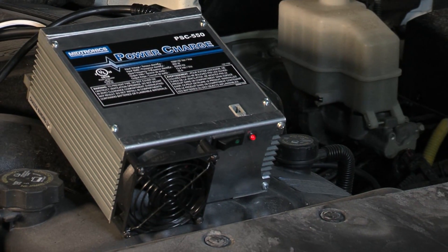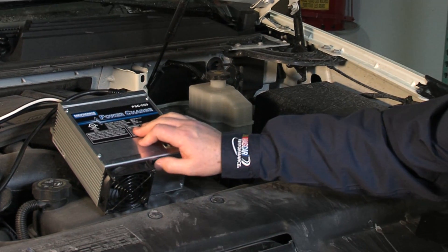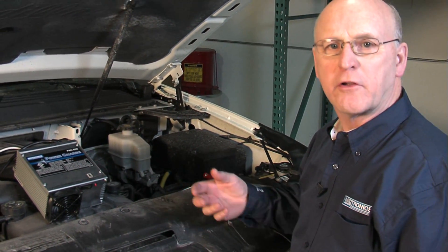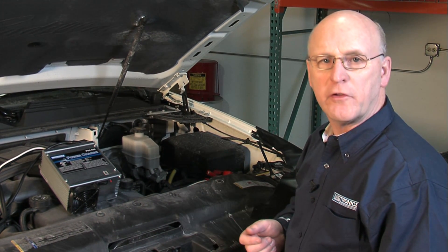Now that we've got the module removed and we've supported the vehicle with the battery, we can take our power supply unit, turn it off, extract that from under the hood, and we'll be ready to go and take a look at some data on the PC. We'll find out what happened for the couple of days this unit was installed.